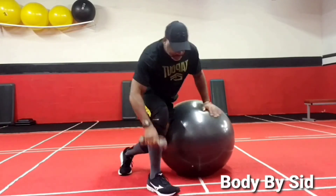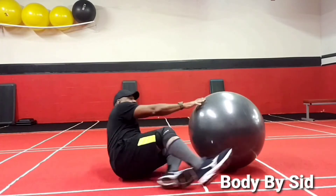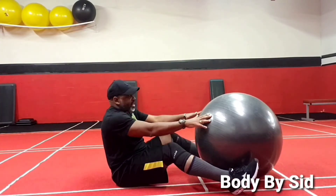Both sides. After you do both sides, come on down.